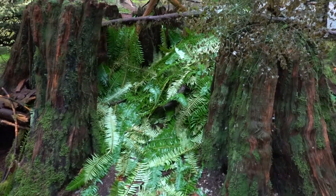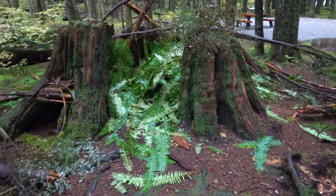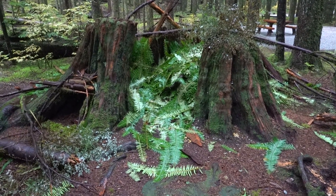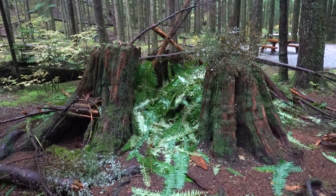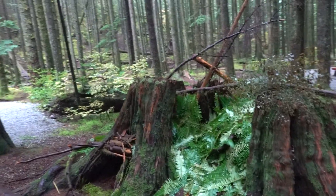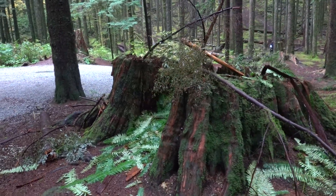I have never seen so many ferns in a stump. This is the most I've ever seen. It is like piled in there. Wow.